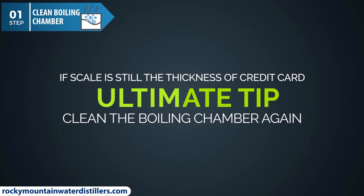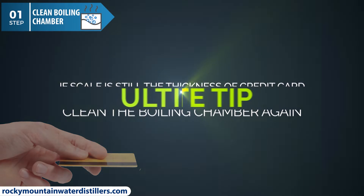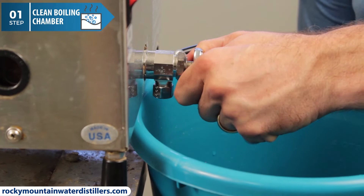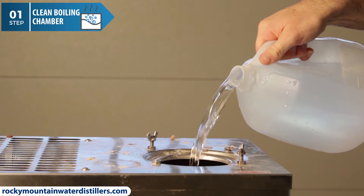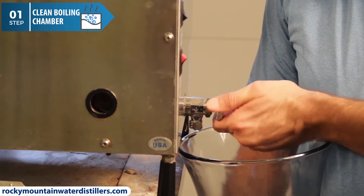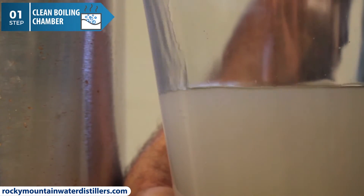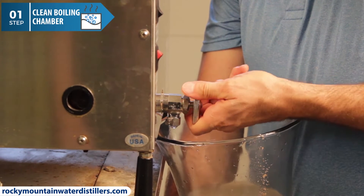Ultimate Tip: a good rule of thumb — if the scale on the heating element and boiling chamber walls is still the thickness of a credit card, then clean it again. After it's clean, fill up the boiling chamber and flush it out. Close the side drain faucet and fill up the boiling chamber with water slightly above the fill line, then open the drain valve and drain all the water out to flush and empty the boiling chamber. I usually fill it up and drain it twice just to make sure to get everything flushed out.